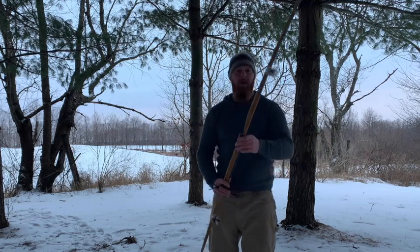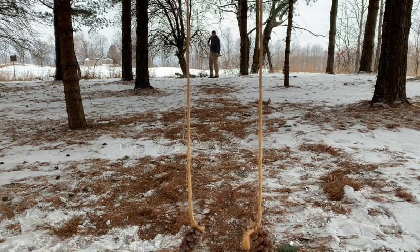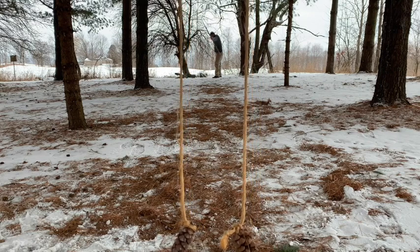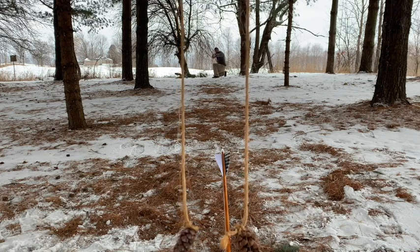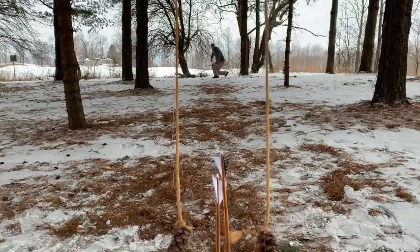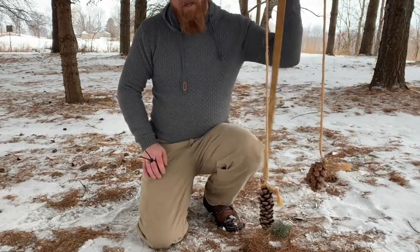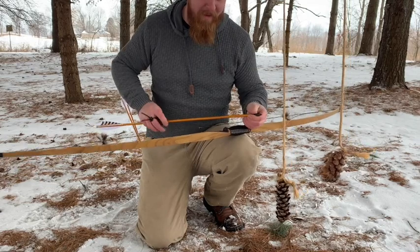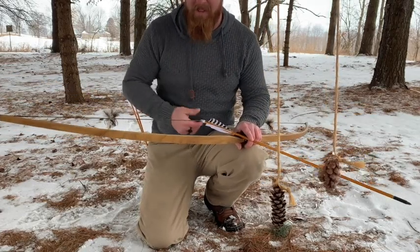Stay tuned — today we're going to talk all about the hill-style bow. This is actually made by Great Northern Archery. It's their traditional longbow. I want to show you guys that even with a straight limb bow like this, speed is not an issue. I see so many people on social media saying they don't shoot these bows because they want the most speed — they think these things are slow and sluggish.